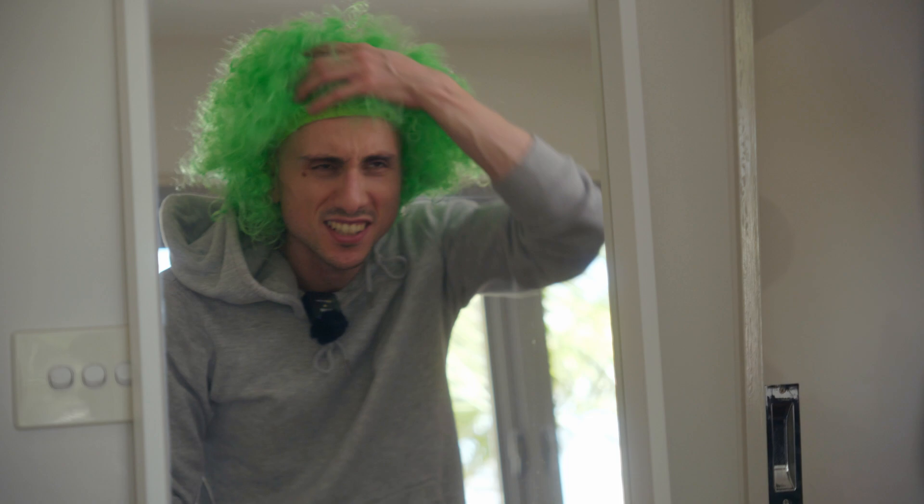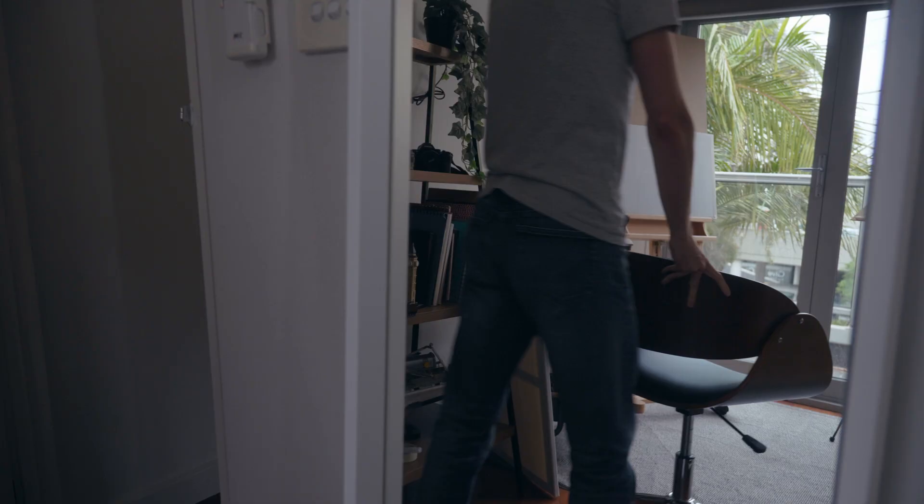The hardest part to paint is going to be the hair. Nah, I'm joking. I don't have any.